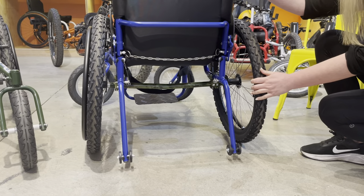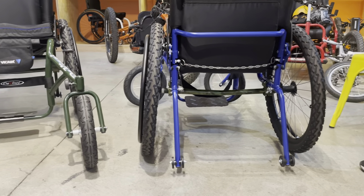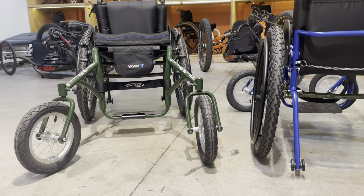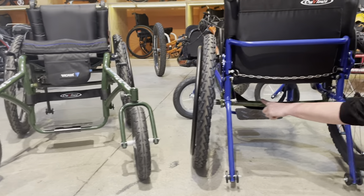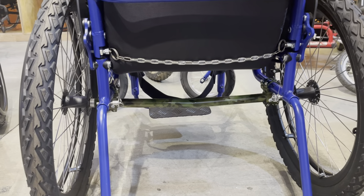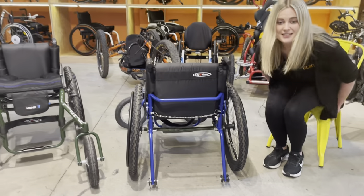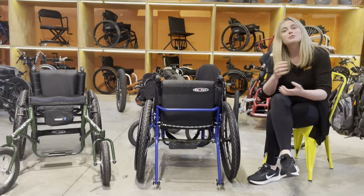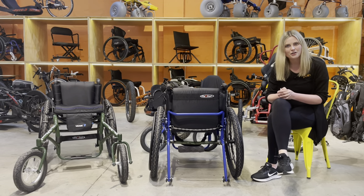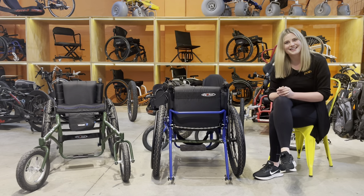The DaVinci Off-Roadster has plenty of adjustability and comes in a wide range of colours as well. You can see here that we've got some camo design on our axle, on our camber bar. If you have any questions or would like to organise a trial, please don't hesitate to reach out at info@pushmobility.com.au or touch base with us on the socials. Thanks for listening, bye!